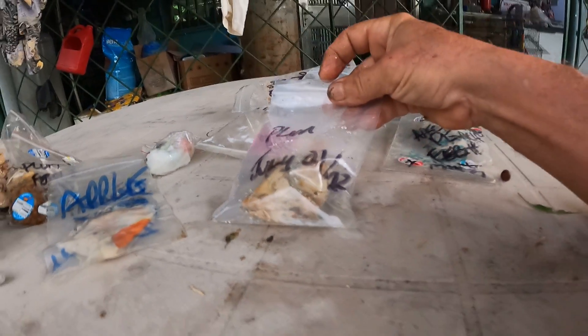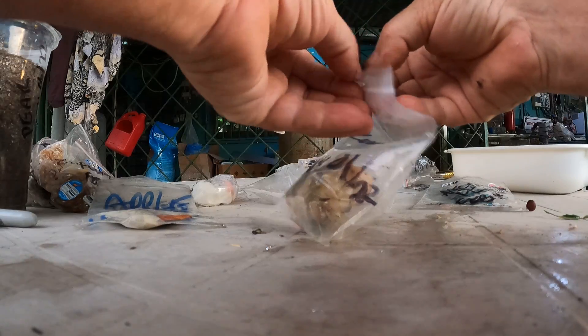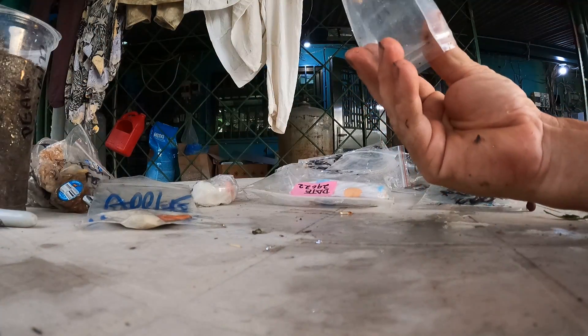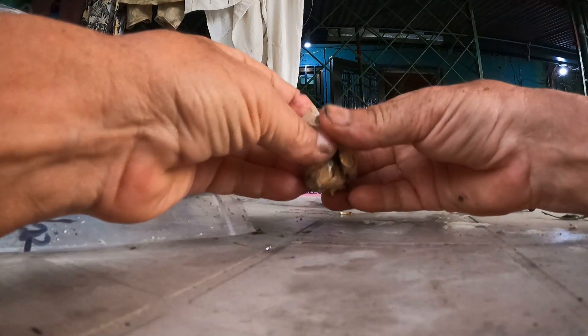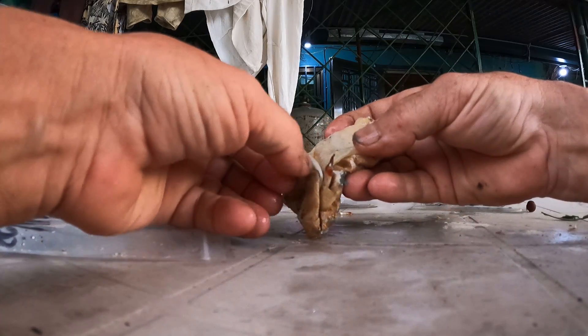This is a plum from July 1st. Let's see how this guy did. Plum — or maybe plums. Oh, that's pretty moldy. Oh, look at that — we got a sprout in there. At least one sprouted.